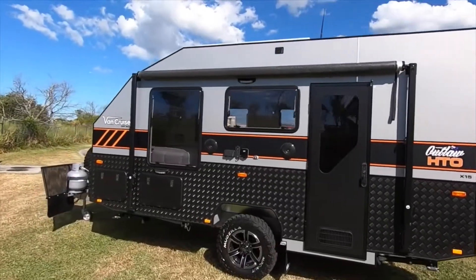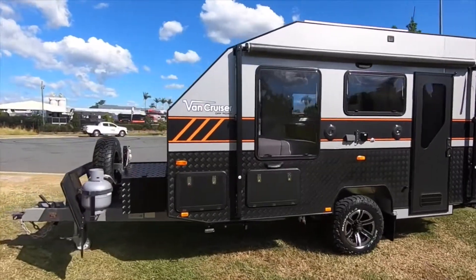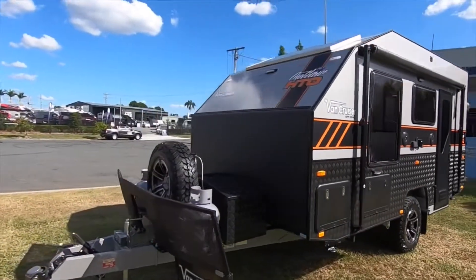Today we are going to take a look at VanCruiser Caravan's Outlaw HTO. The Outlaw is VanCruiser's answer to your hybrid caravanning needs.